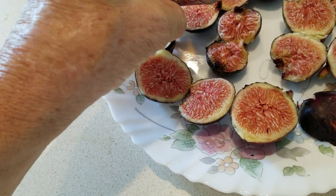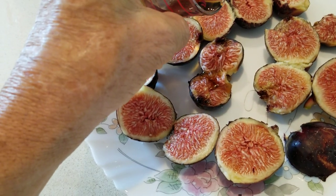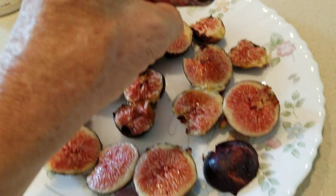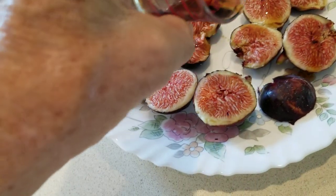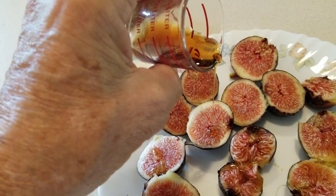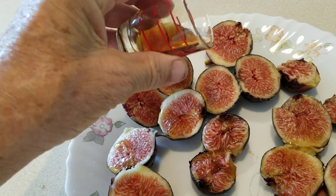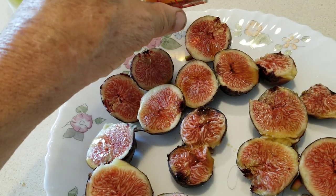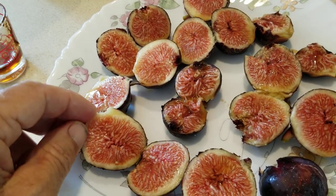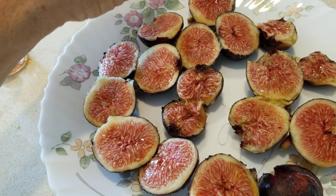But it's very simple. Just put a couple drops — I don't know if this is picking up on the video — just a couple drops on each one. Let it soak in. You can go back and do it again; I'm just showing you, here for demonstration purposes. And you want to try and get the figs to be flat so it doesn't just roll off into the plate. But if it does, you just get your figs into it. That's all.